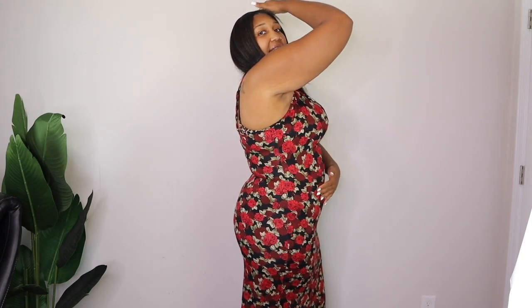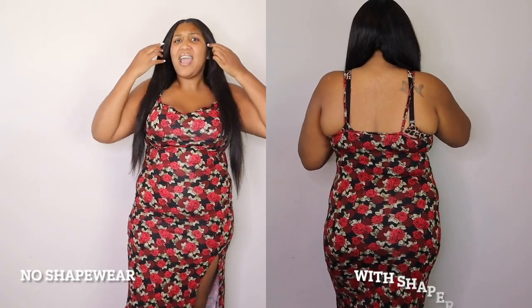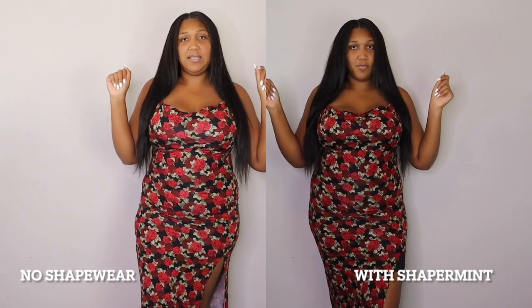Without the shapewear, you can kind of see where I have this cut on my stomach — I hate that — where the lower push comes in. With the shapewear it definitely smoothed it out, and I definitely feel like my butt looks a little bit longer. This is a rough review to do, but I can definitely see the difference. I really honestly kind of like the way it felt with the support.